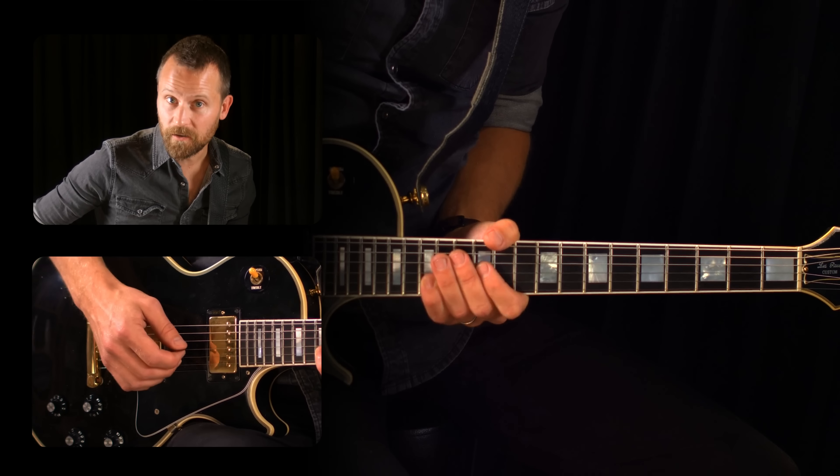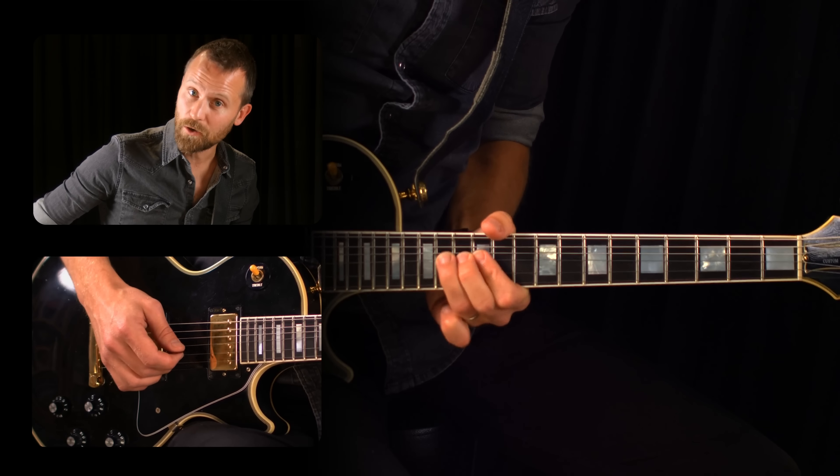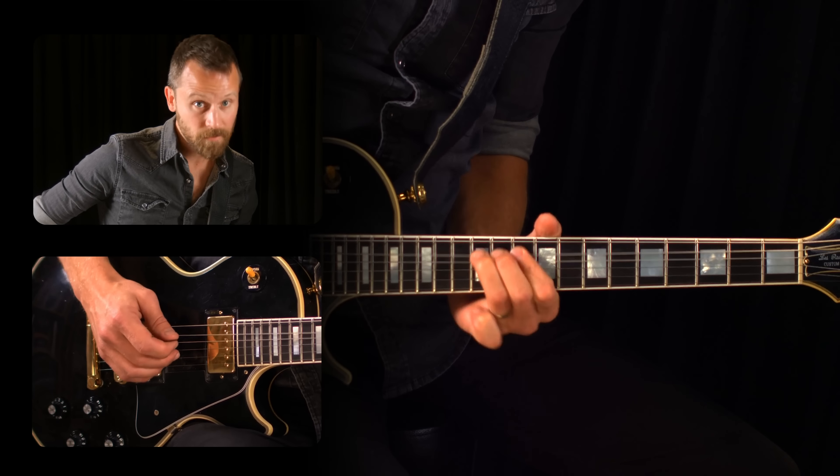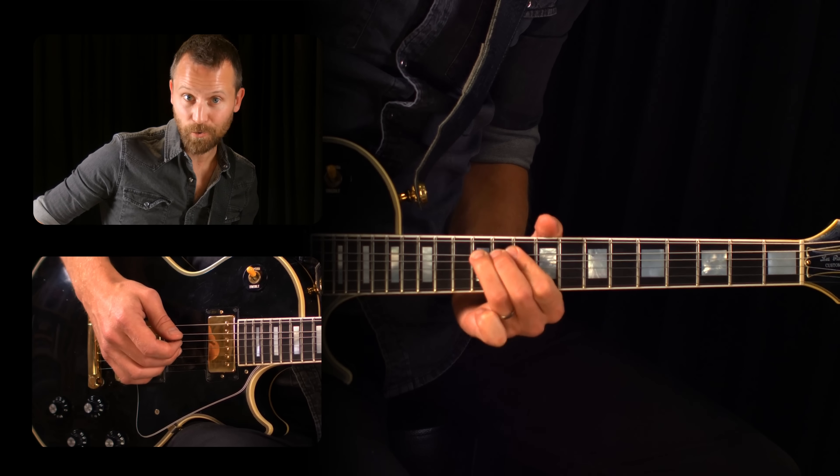The trick of the day is that you can play more than just this one pattern over an A minor chord or an A minor groove. To demonstrate it, I'm going to strum the chord and then freeze it with my sustain pedal.